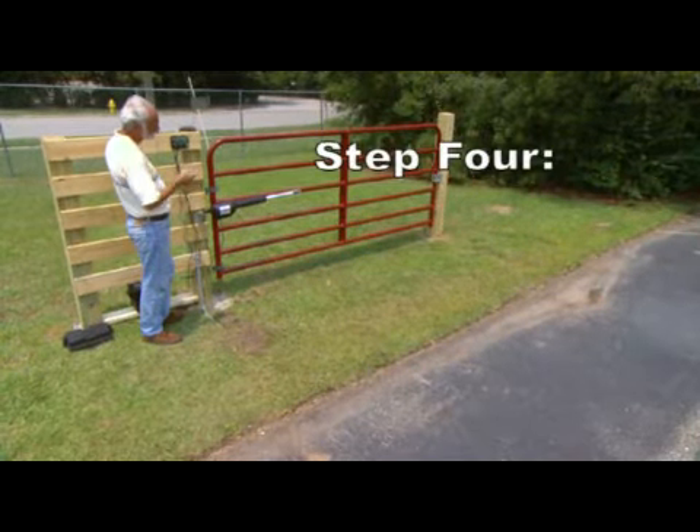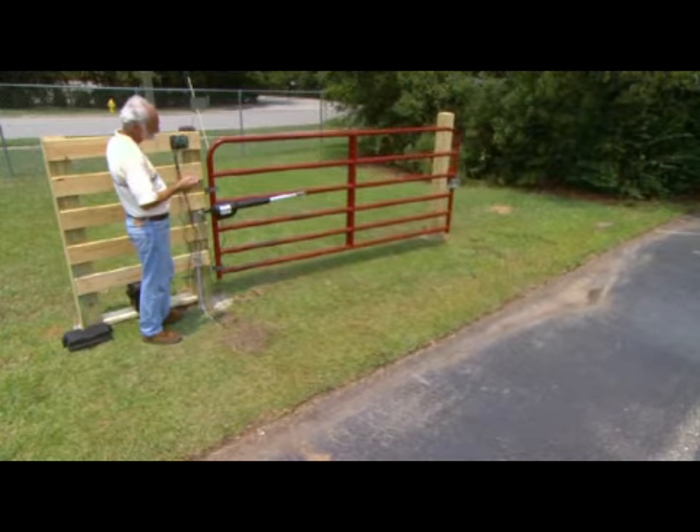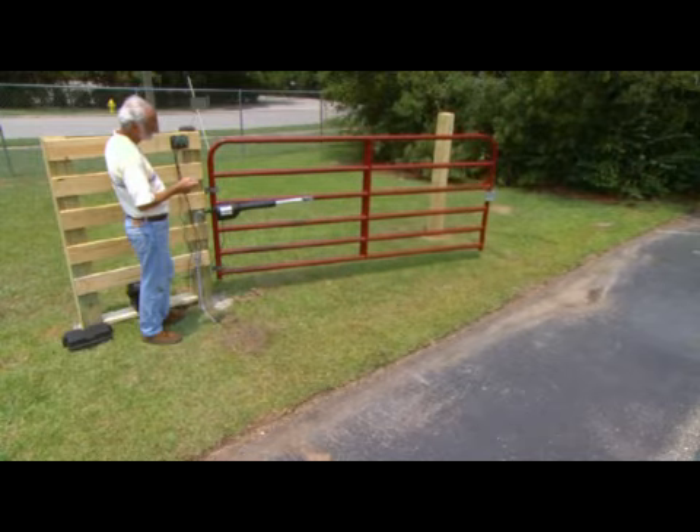Step 4: Press and hold the transmitter button to run the gate open to the full open limit. If the gate stops before reaching the open limit, you will need to repeat Step 3.